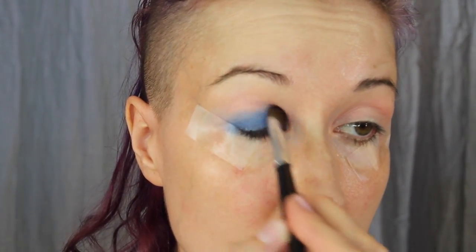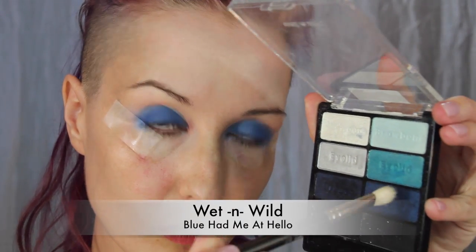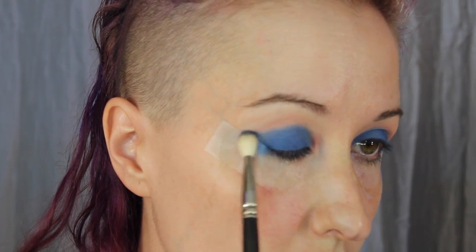Now going in with the Wet and Wild Hello palette using a darker blue — this is going to be the outer V color. On a fluffy brush, just going to start blending that into the outer V and through the crease.